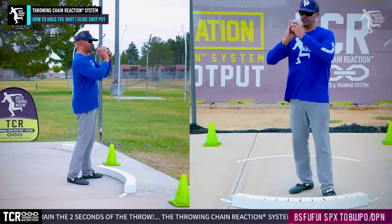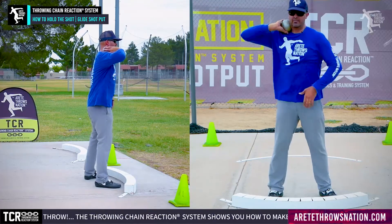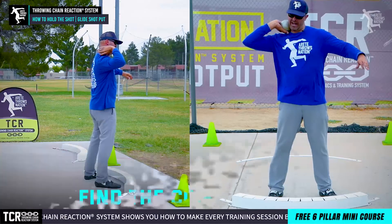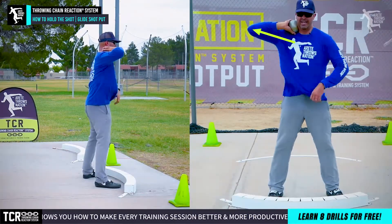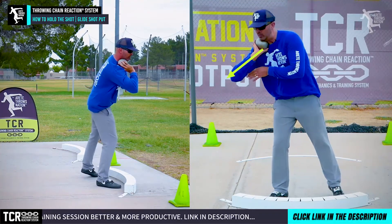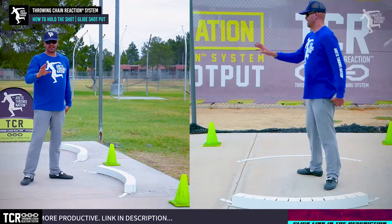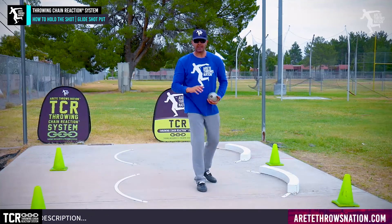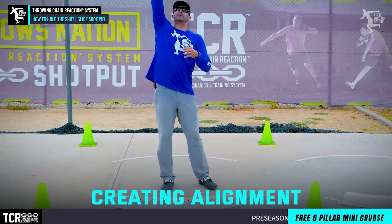The arm carry in the rotational shot is going to be kind of up here. Now I know I said we're going to talk predominantly about the glide, but what we're trying to do is find that comfort spot where the shot's going to be up here. You're going to notice the crease of my elbow is going to be down. But in the glide shot, we're pulling the shot typically under the chin and we're going to see the elbow coming out. One of the key things we want to look at is that when we're in a full throw, starting at the back of the ring, we're creating alignment.